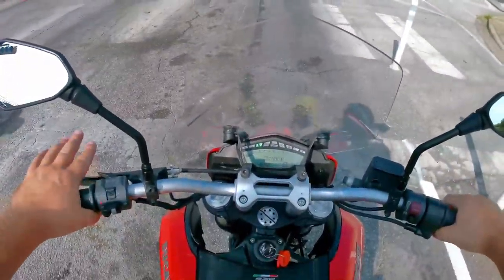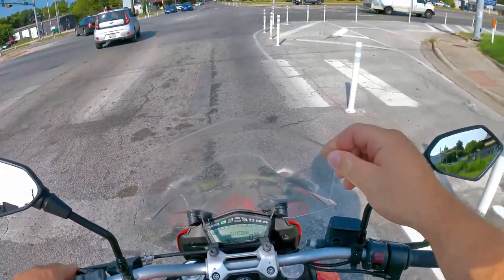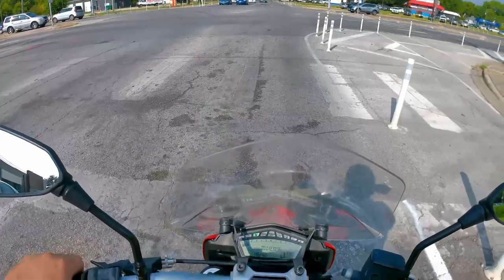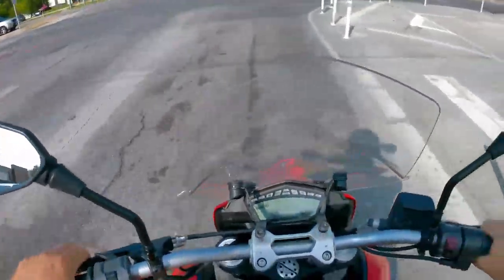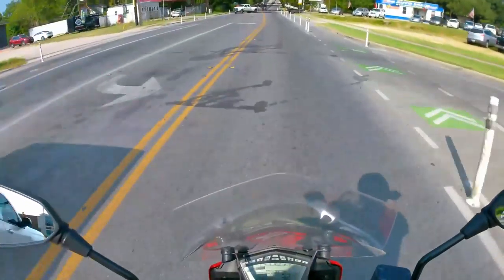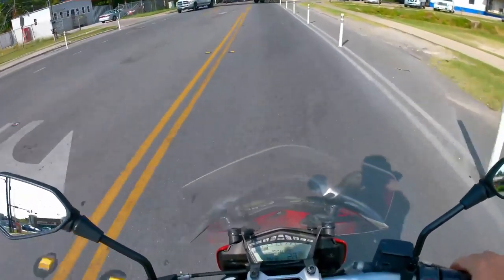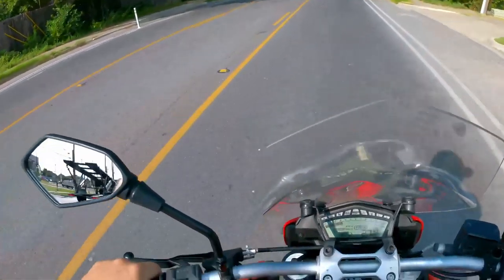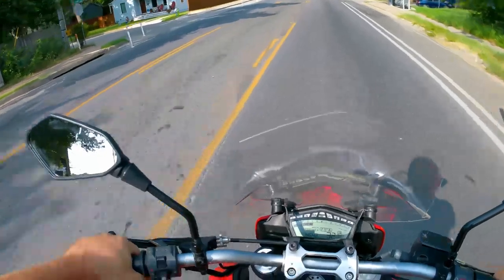The bike is completely stock other than a Puig aftermarket windscreen and a hard top box, which isn't on right now. The seat is a factory Ducati SP seat — just not from this specific bike. Overall the ergonomics are really pretty good.